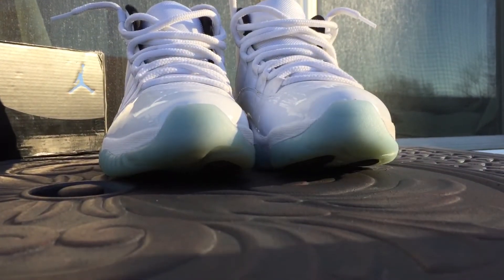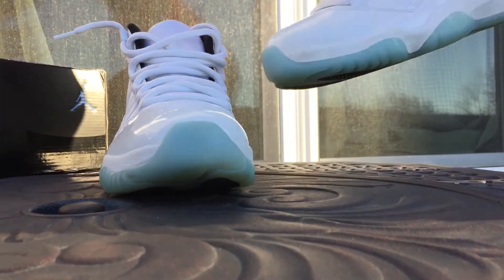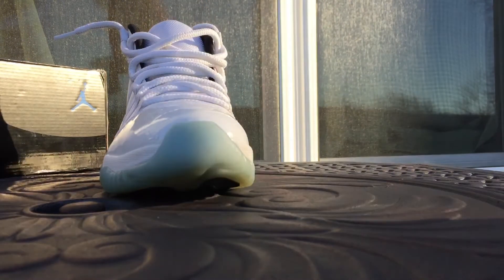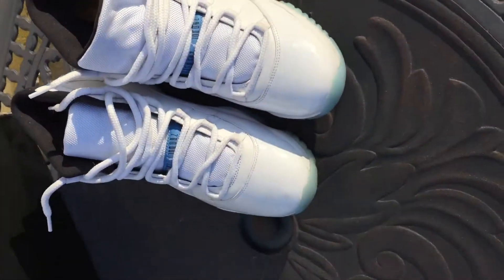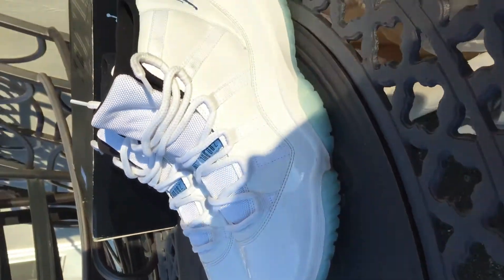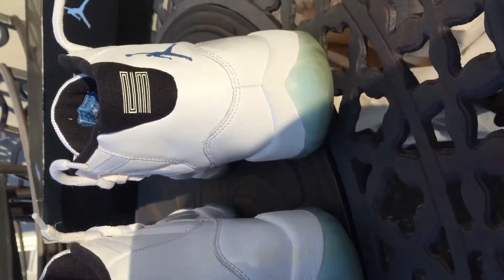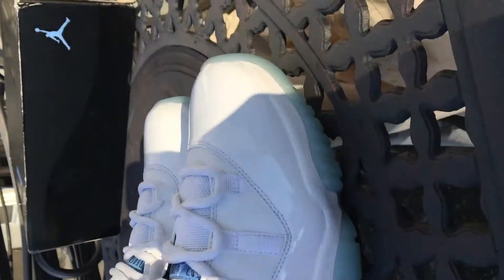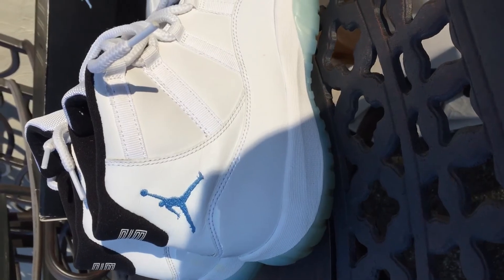Yeah guys, that was the Air Jordan 11 Legend Blue. The inside is worn kind of — they were worn like a couple times, so that isn't going to be perfect. But here we have the stitch on the tongue: 'Quality basketball products inspired by the greatest player ever.' And then the white Jumpman in there. Here we have just like a 360 review of these. Very, very similar to the Columbia colorway. Very, very nice silhouette. I really like the 11's. Thanks for staying tuned guys. Peace.